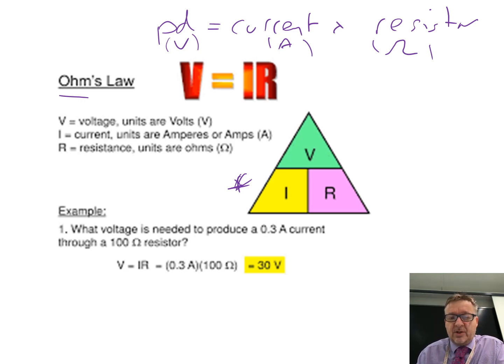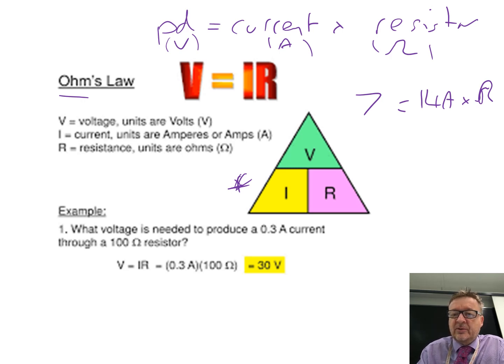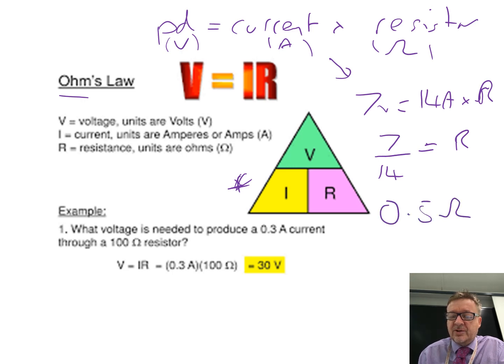With 7 volts and 14 amps, and working out the resistance, I like to use a bit of algebra — rearranging the formula. So I do 7, and the 14 goes over to the other side because if it's times on one side it becomes divide on the other, equals resistance. 7 divided by 14 is 0.5 ohms as your answer. And then there's another example at the bottom: how to use it when you're given the current and the resistance.